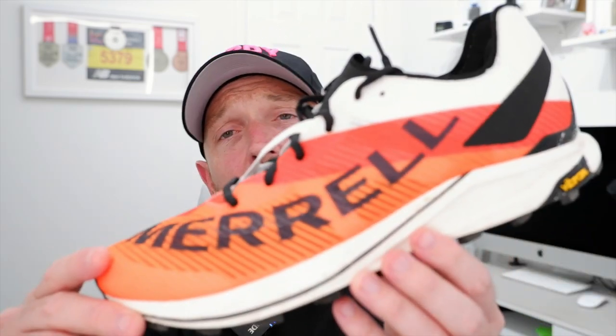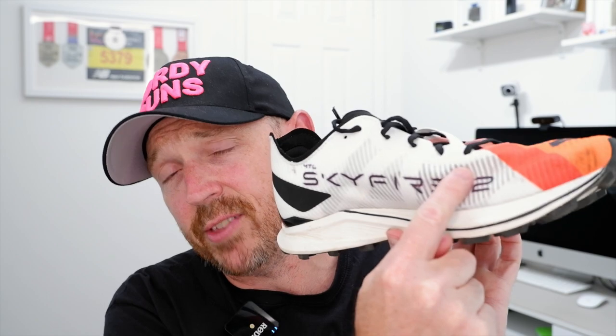I might be making some of that up. Anyway, here we go with the Skyfire 2. These were sent to me by the guys at Merrill, so thank you very much. I'm not getting paid for this review and, as always, I'm going to say anything I like.